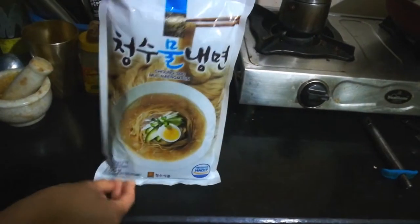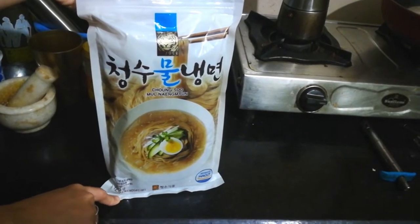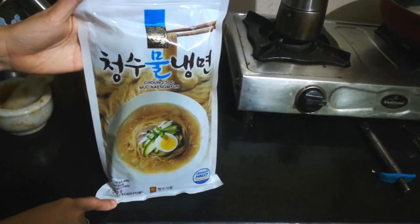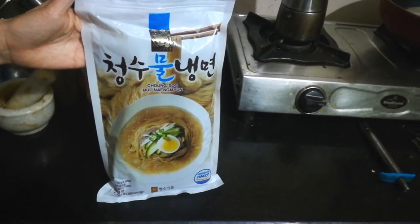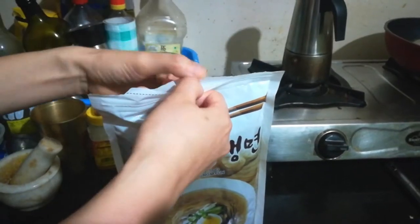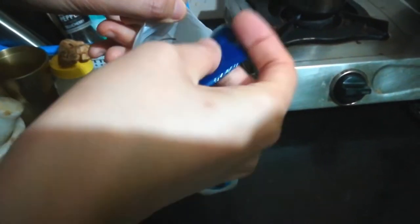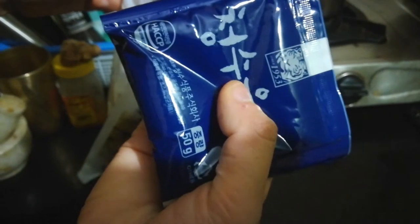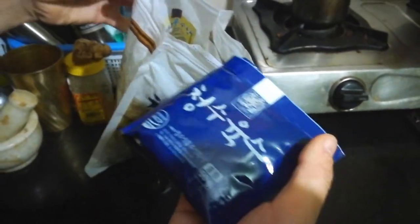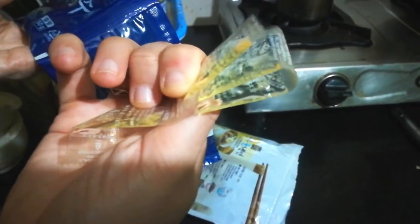So we buy this from Delhi. We're gonna make this today. And why do we make it at the beginning of summer? Because we feel like a Korean summer! So if you open inside, you can see the noodles, and this is the soup.